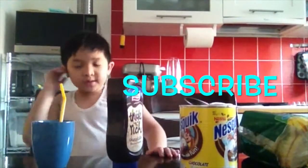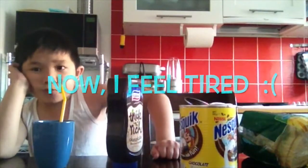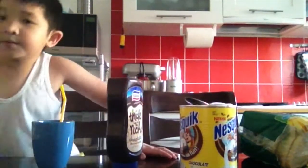Subscribe, Eagle Hoppers! Press this button, subscribe. Watch MCTV. Bye!